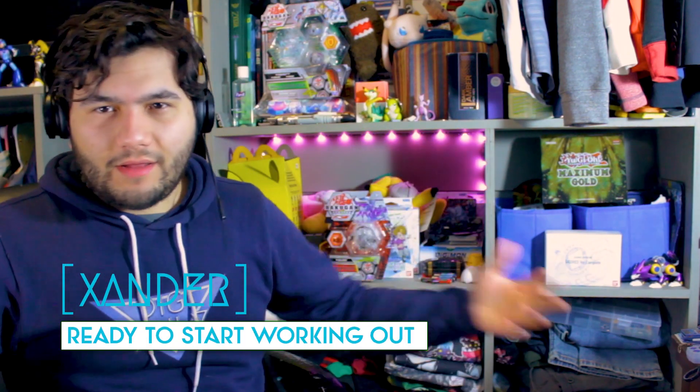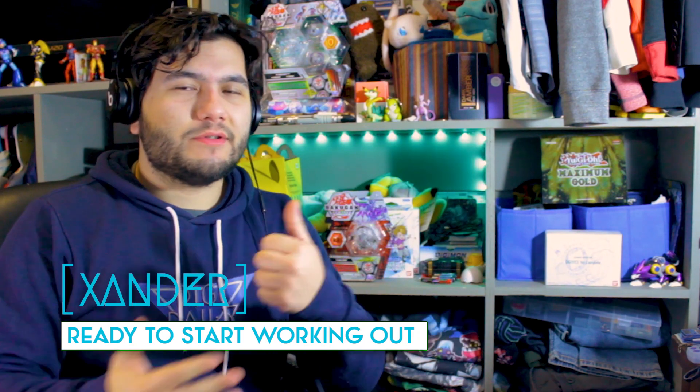Hey guys, what's up? It's your boy Zynda. Just letting you know, if you're not subscribed, you should totally subscribe. I do a lot of videos like this almost every day. We're off Saturday and Sunday. If you like the jacket, the sweater, check out the merch in the description down below. And yeah, welcome back to the show.